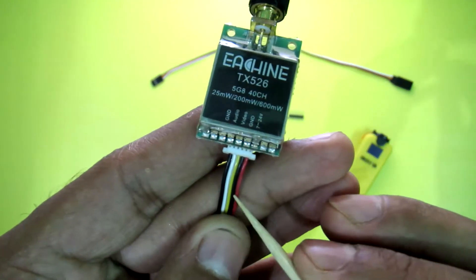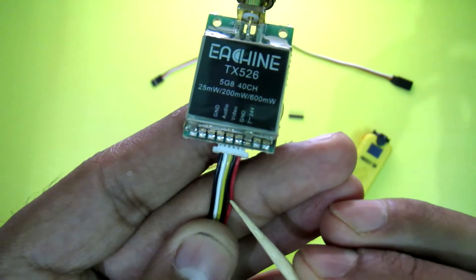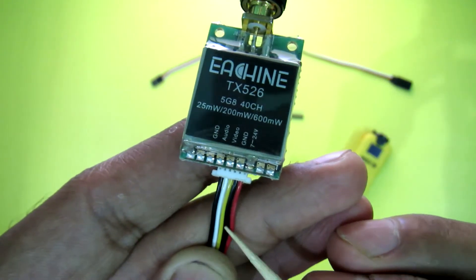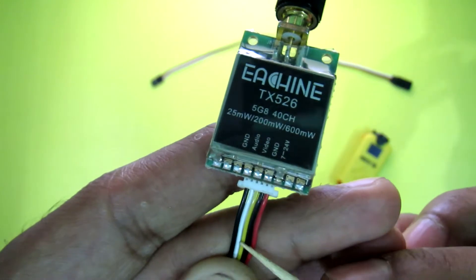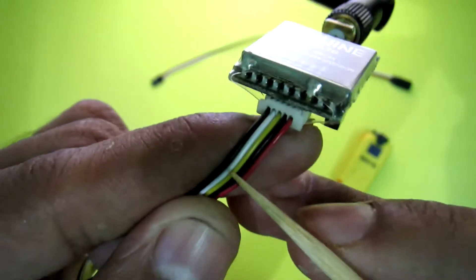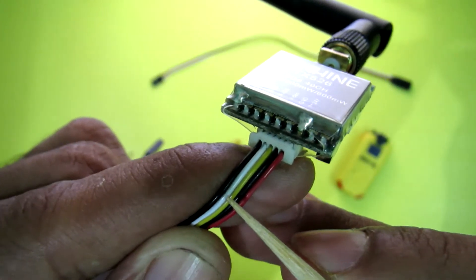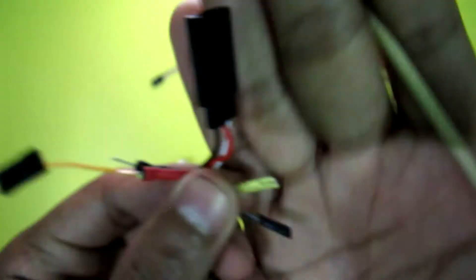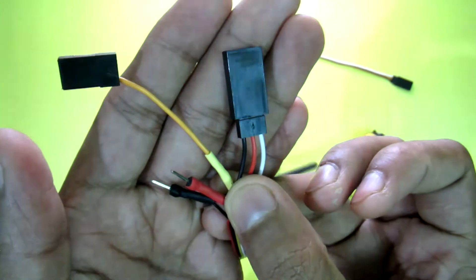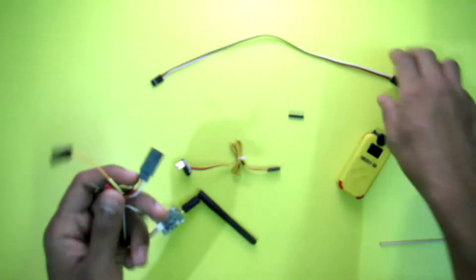You can see this is the connecting wire of this VTX. It has some colored cables — the red one is the positive, the black is the ground wire, the yellow is the signal wire, and the white is the audio wire. This other black is another ground. In my case, I don't need the white audio wire or this ground, so I isolate them with heat shrink tube.